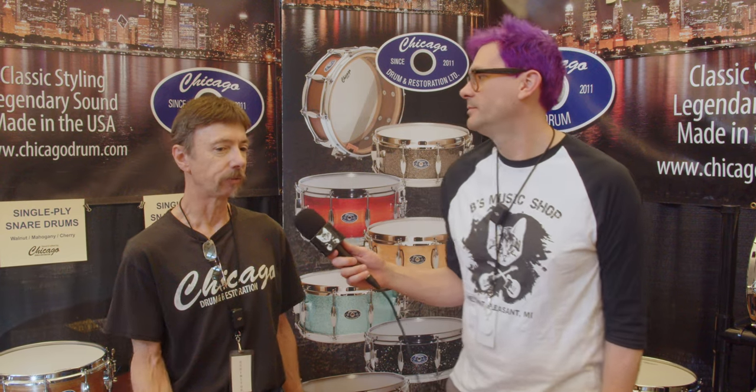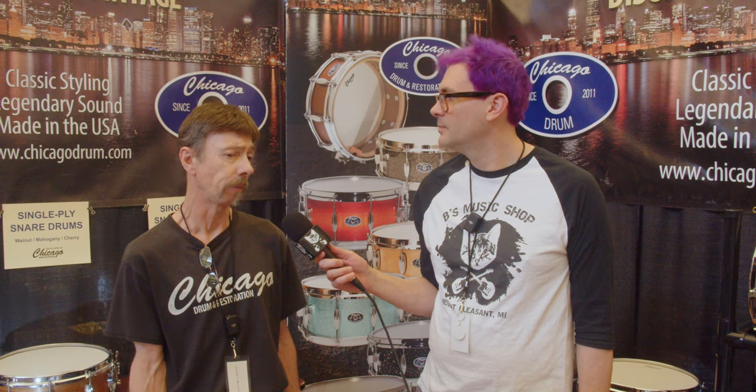Slingerland was in my blood. We're building drums in that tradition using the same type of woods — mahogany poplar or maple poplar shell — with solid maple reinforcement rings and 30-degree round-over edges.